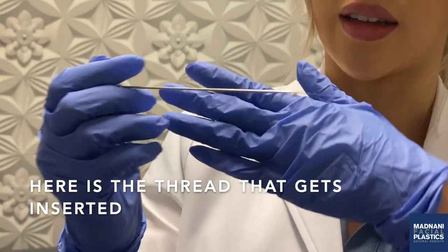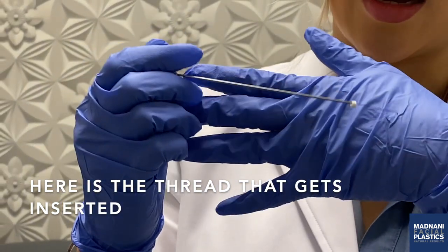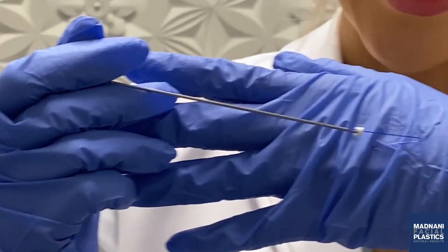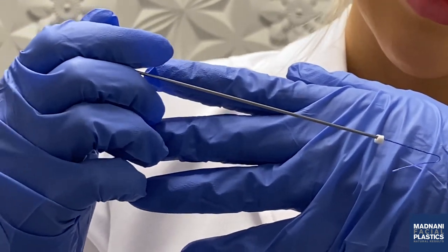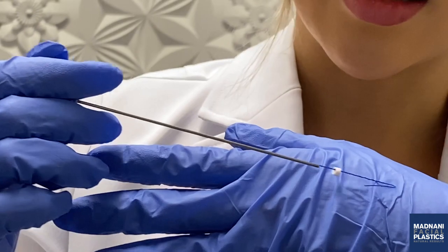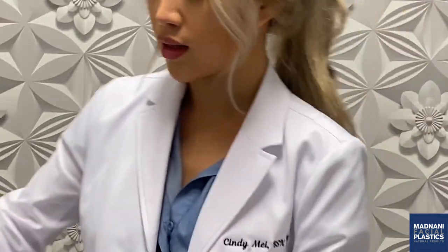The thread that comes out of the cannula stays in your skin and again, it's dissolvable — it's made of PDO, which is polydioxanone. If you can see, there are little corners or graspers on this thread. That's exactly what's going to hook onto your skin underneath the dermis. When we remove the cannula, this is exactly what stays in your skin and it will immediately lift up that extra sagging skin. It's really cool technology.